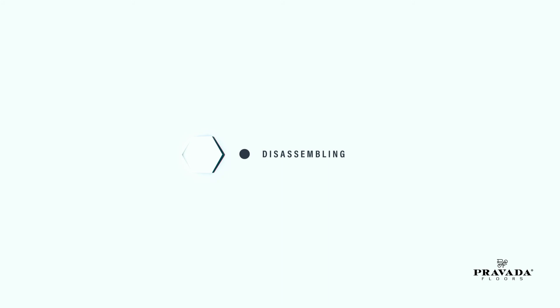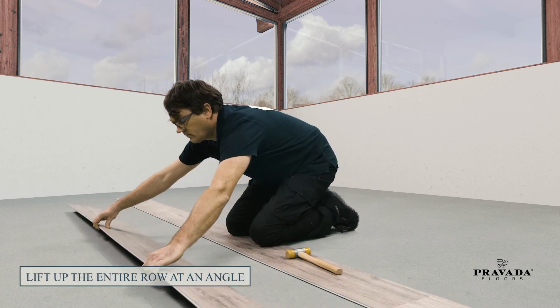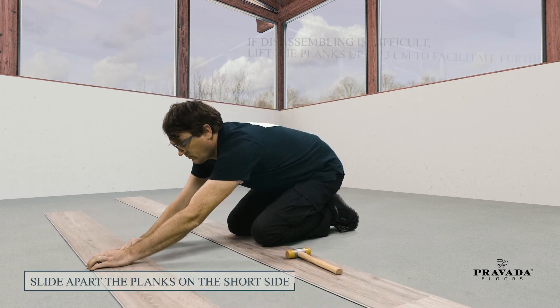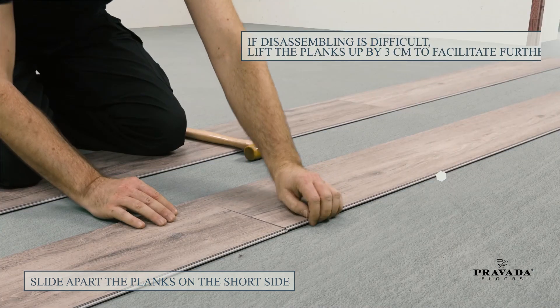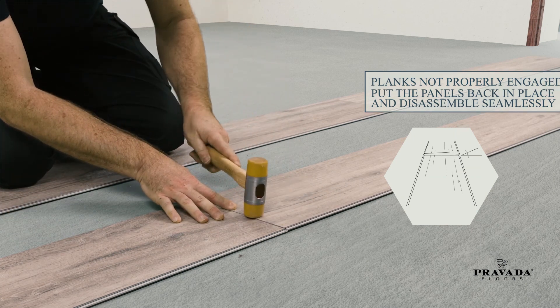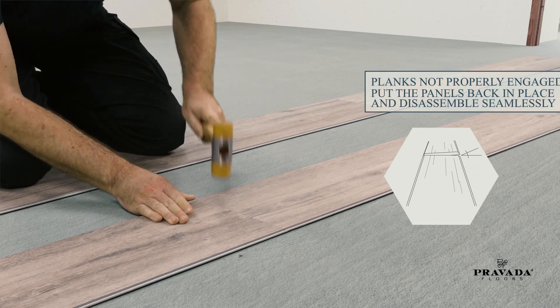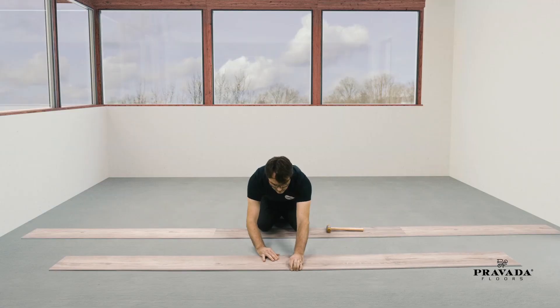Disassembly. i4F's one-piece drop lock makes disassembly really easy. Lift up the entire row at an angle. Slide apart the planks on the short side. Lift the planks to disengage the floor panels. If you cannot slide the panels apart, the short side is not fully engaged — tap with the mallet to engage, then slide out and follow the same process.